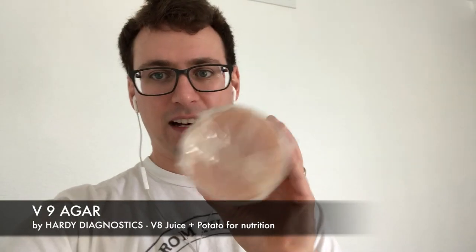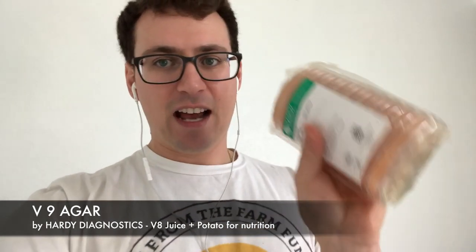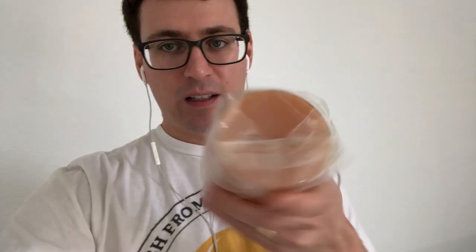The first plate I'm going to share with you guys is this V9 agar. It's a nice bright orange color. It's actually made with V8 juice, like fruit juice, which is really cool, and potato flakes. Traditionally in clinical mycology this is used to isolate trichophyton. It has very specific ingredients and this bright orange color which makes it really cool and unique to identify. I thought I would try running some of my old and tired strains on this V9 agar and see what happens — I've never done that before, but it has eight different fruit juices and a potato, so maybe it will spark some life in some of my older strains.